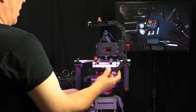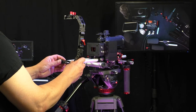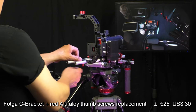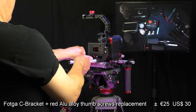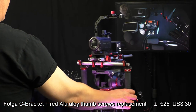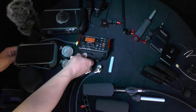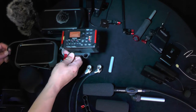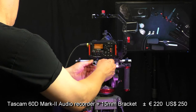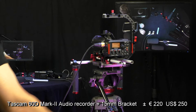To be able to put some things on top and handle it better, I have this C-bracket. It was not very expensive and it makes it possible to put extra things on the rig. The Tascam audio recorder has four separate channels, phantom power, a nice built-in mixer for those four channels — it's just a great little sound recorder.